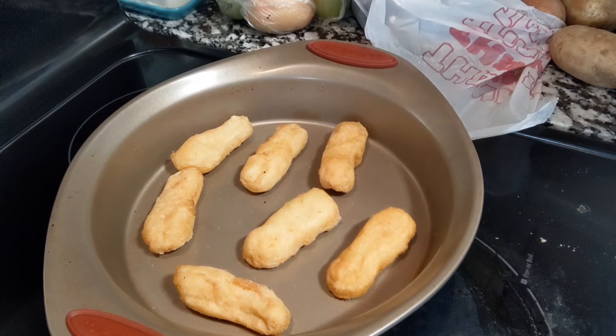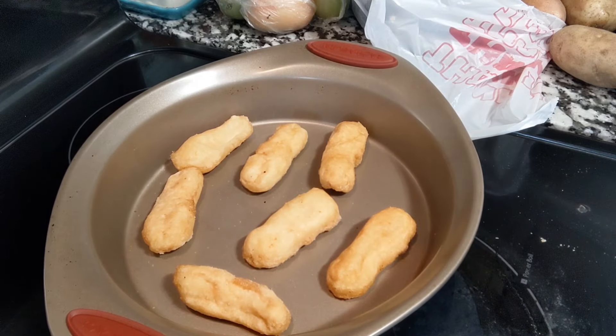Hi everybody, welcome back to my channel. I wanted to show y'all what I am making for my lunch today.